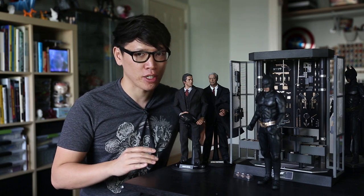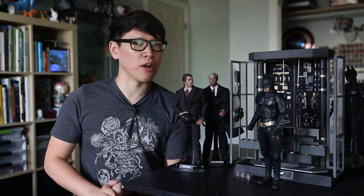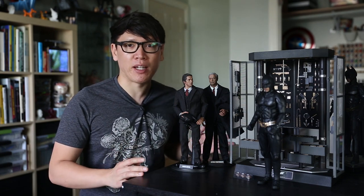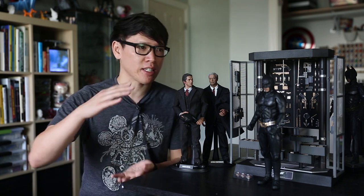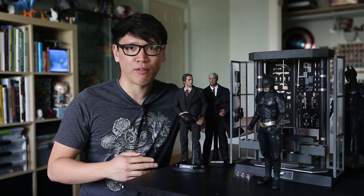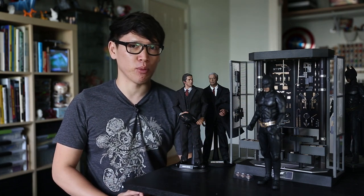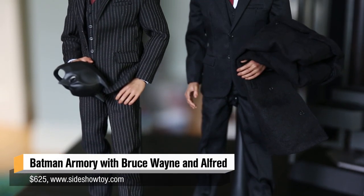It's Batman the Dark Knight Armory. Batman is probably my favorite superhero, up there with Iron Man. There are a lot of action figures out there. What's new in this set is not only the Armory, but you get Bruce Wayne and Alfred Pennyworth sixth scale figures — Michael Caine in sixth scale form. Let's talk about those first.